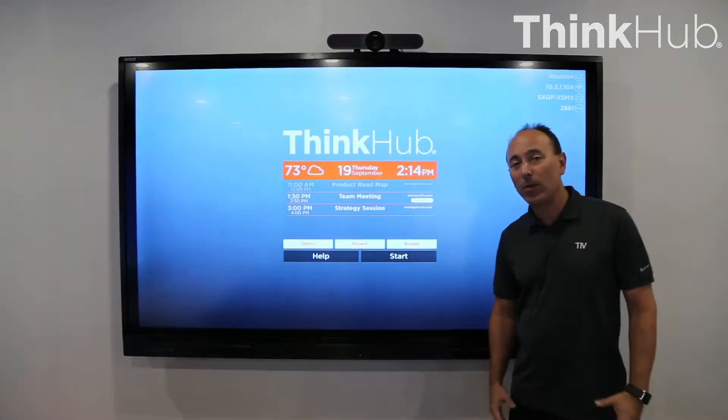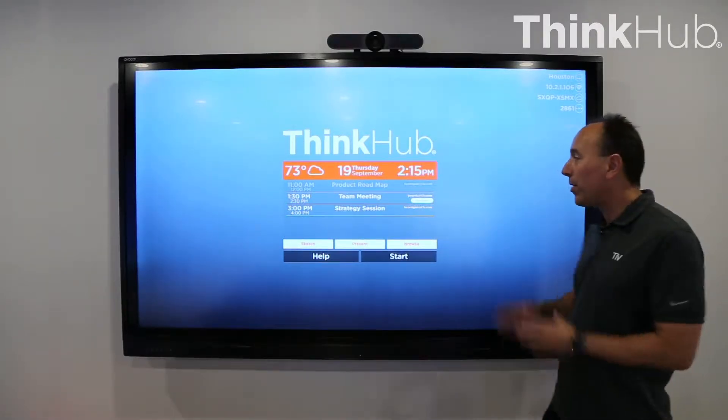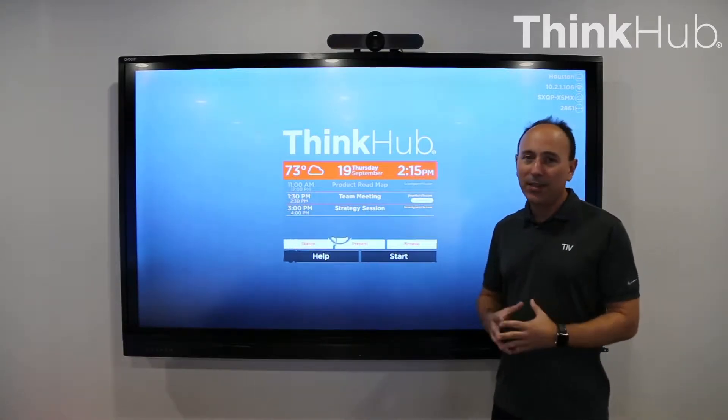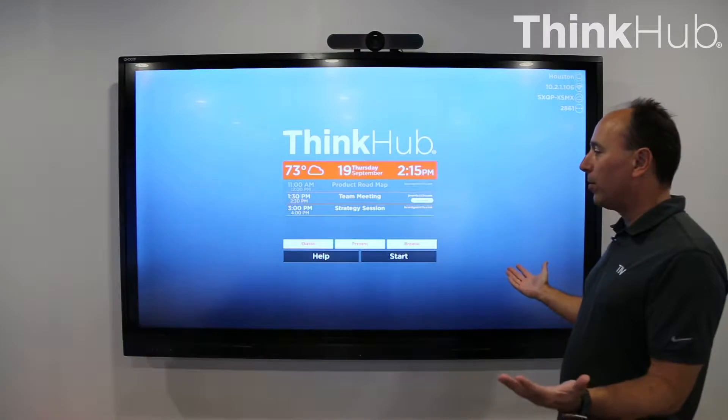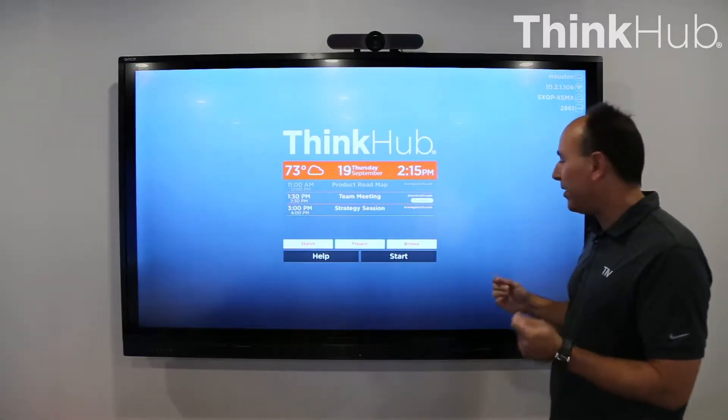I'm Jim Morris with T1V and I'm going to give you a demonstration of our flagship collaboration product called ThinkHub. ThinkHub is designed to be very simple and easy to use, intuitive. And so when you walk in the room, it has a very simplistic look to it. It's very easy to understand.